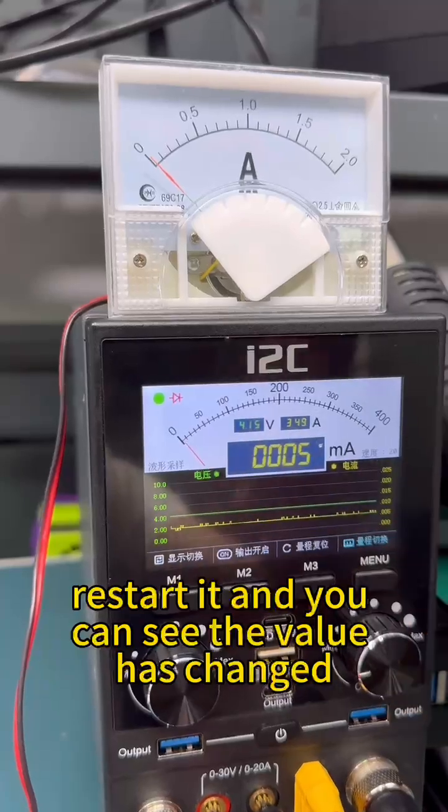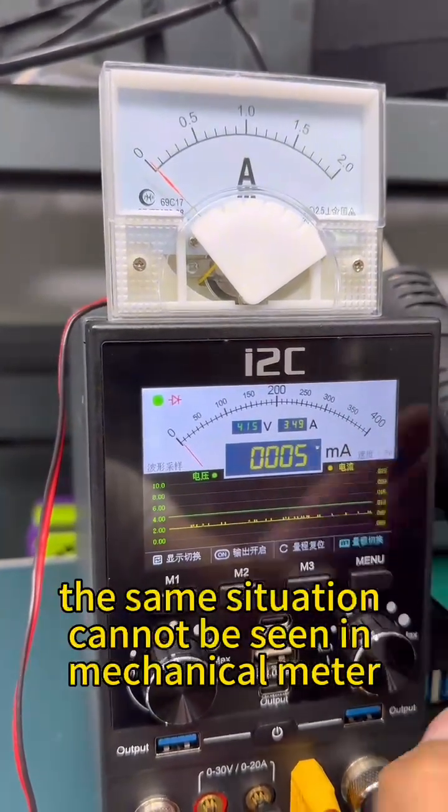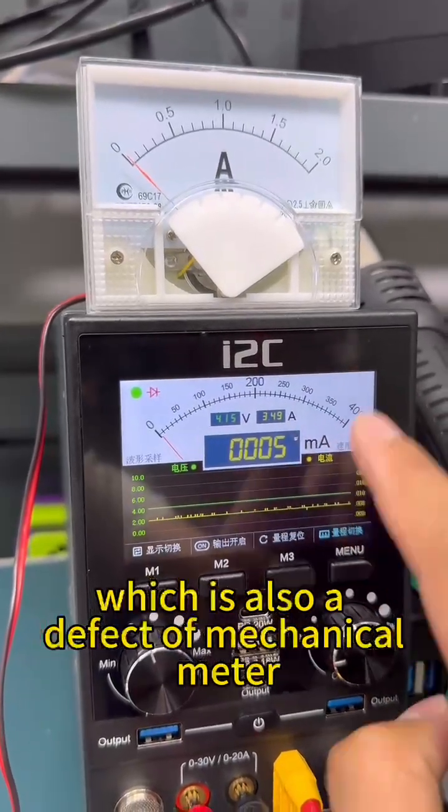Restart it and you can see the value has changed. However, the same situation cannot be seen on the mechanical meter, which is also a defect of mechanical meters.